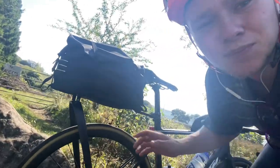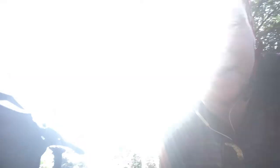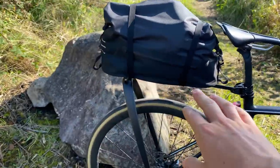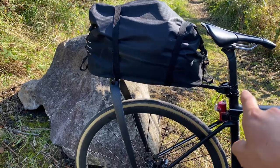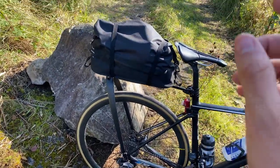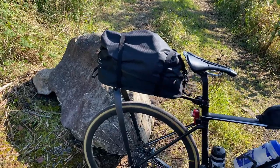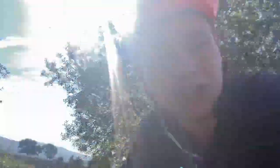So before we get into the ride, I just want to give a quick overview of the Tailfin. Here it is — this is the Carbon Aero Pack, which means you've got a carbon mount here, the bottom of the bag is rigid, and then it mounts to the frame. Super easy to set up. Brilliant setup so far. The bag is huge, so it's got all the stuff I need. It just fastens super quick — it's got quick release dropouts just down here. Whip it off, whip it on. Brilliant bit of kit so far.